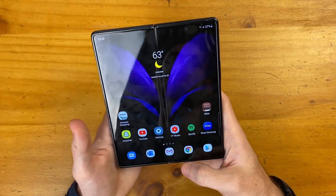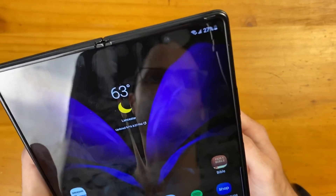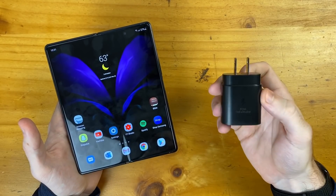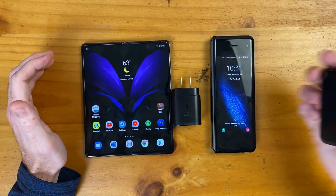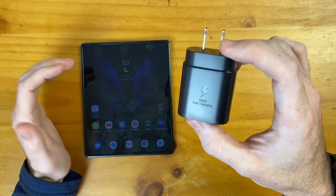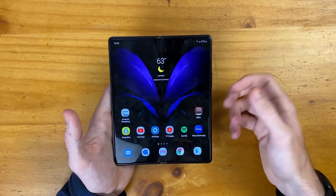With all that gaming and heavy use, you're going to take a major hit to your battery life — that is my initial concern with the Z Fold 2. I've already lost a significant chunk of battery. But that's the reason I'm so happy this now has 25-watt super fast charging. That's the one thing I've been bummed about on these folding phones up to this point — the Z Flip, Z Flip 5G, and original Fold only support 15-watt fast charging. This super fast charging is pretty much twice as fast in my testing.